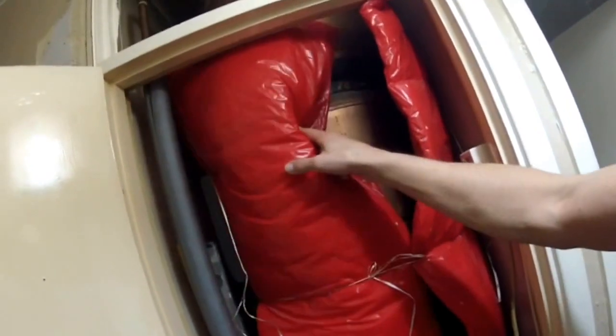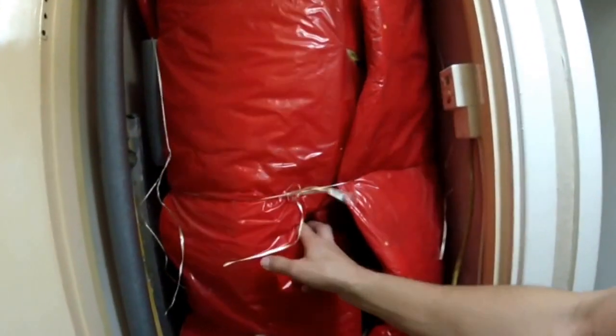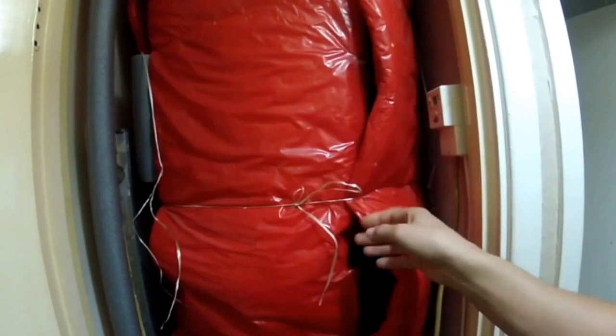Hi everyone, today I'm going to show you how to change the boiler. I'm doing this for the first time myself, but I want to learn. Maybe you can learn from my mistakes too. The heater is usually very old — the copper immersion heater — and we're going to replace it with a new European-style boiler.